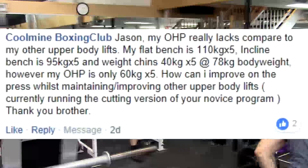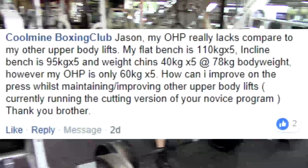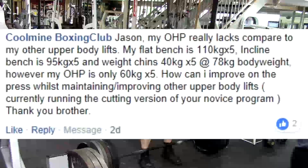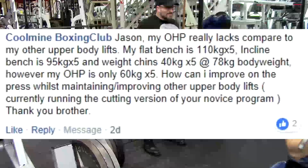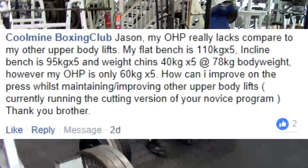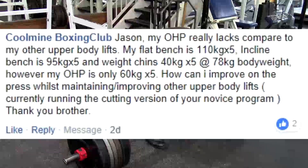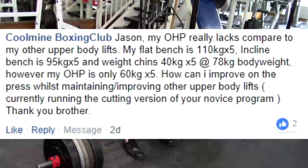Hey everybody, it's Jason Blaha here and once again it's time for the Q&A. I'm going to do what I did last week when I didn't have internet — I took snapshots of the questions on my phone and plugged them into my computer. A lot of people like being able to see the question on screen rather than me doing timestamps, so let's go ahead and do that again.